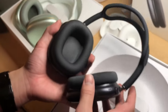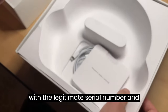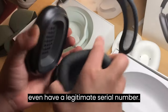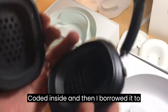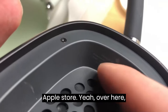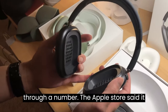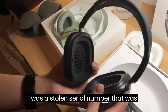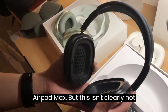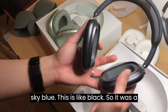Another thing: the fake one I bought came with a legitimate-looking serial number, and it even had a serial number coded inside. I brought it to the Apple Store, but I'm not going to show the serial number here. The Apple Store said it was a stolen serial number — it belonged to a sky blue AirPods Max, but this one is clearly black. So it was a stolen serial number on a counterfeit unit.